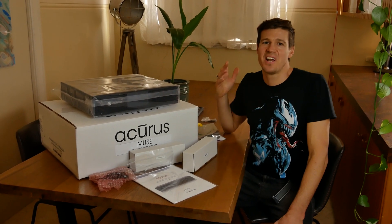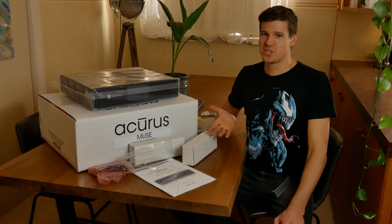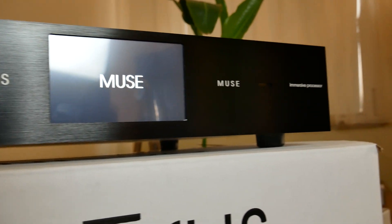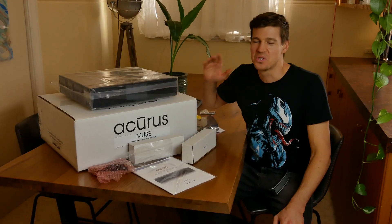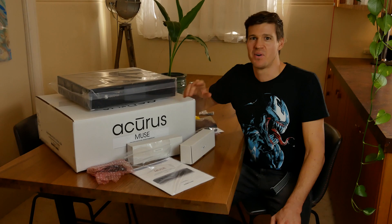Hey guys, what's it like unboxing one of the world's latest and greatest home cinema processors? Today I'm going to crack open the Acrys Muse 16-channel Dolby Atmos immersive surround processor.